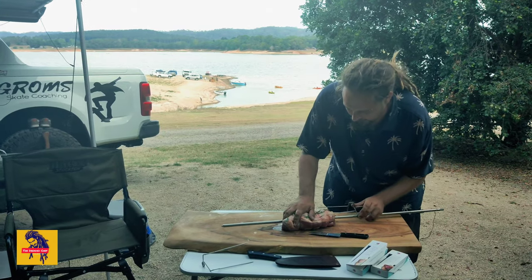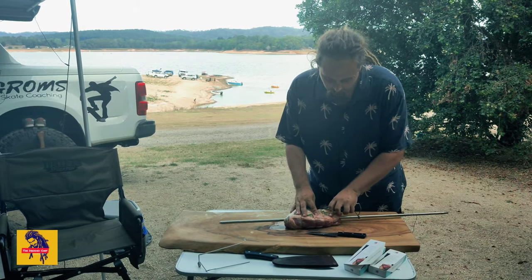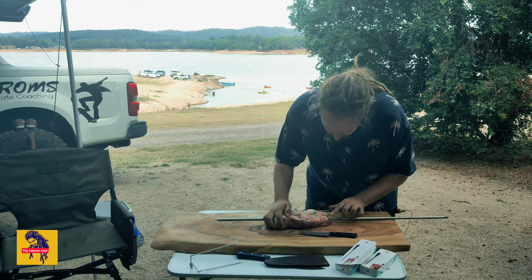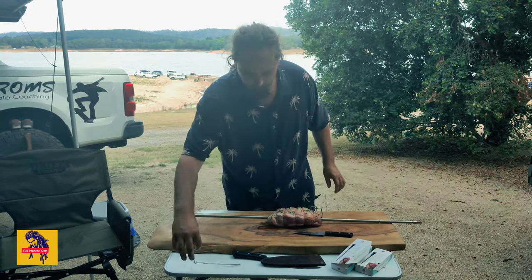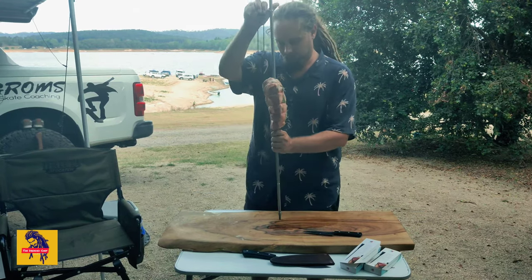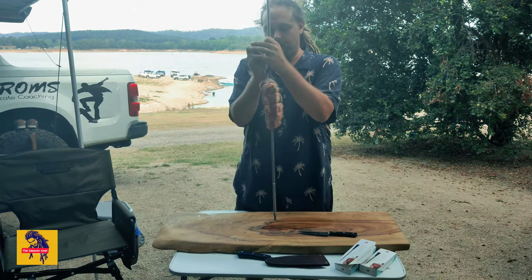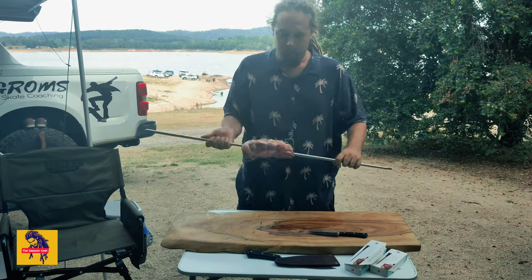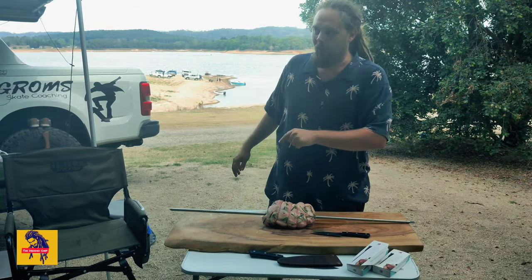In it goes. Some cuts are a bit smaller and the prongs won't fit, but you can always bend them down so they can pierce in. Then using the other prong — there we go, on it goes. There are spikes in here to hold everything in place. Now that we've got it spitted up, we're going to get it onto the Oz spit and make sure the fire is ready.